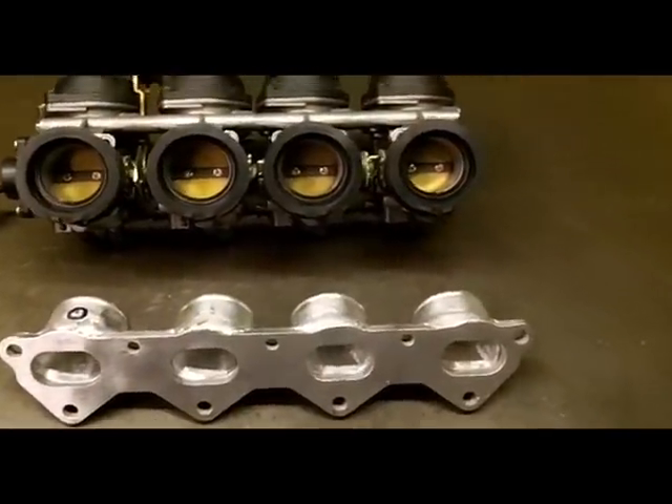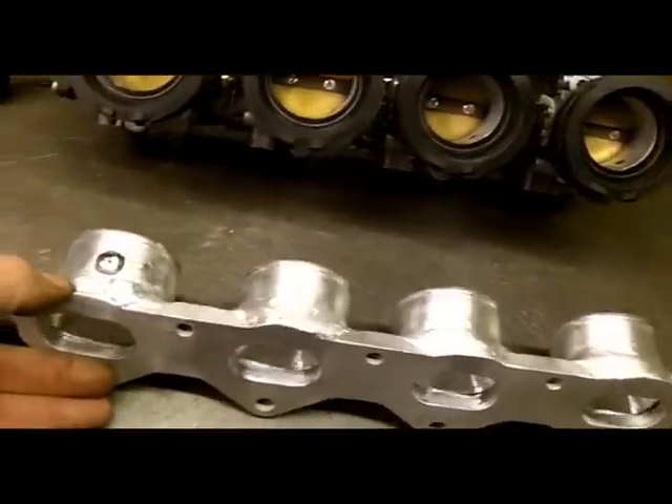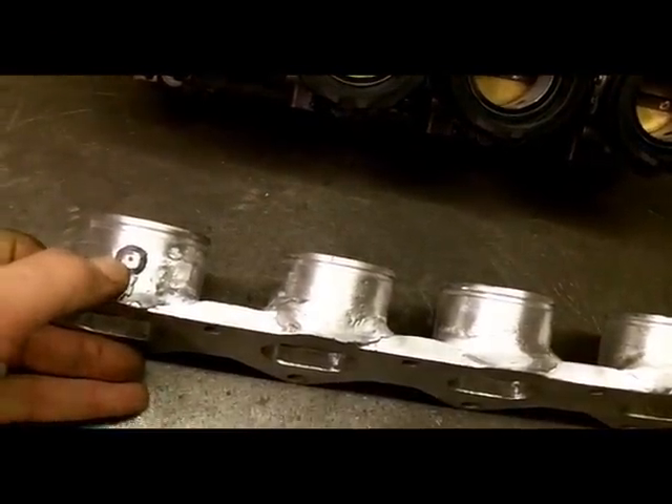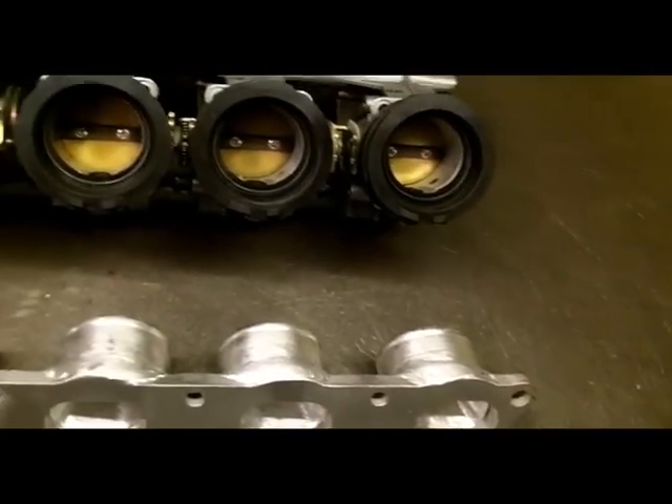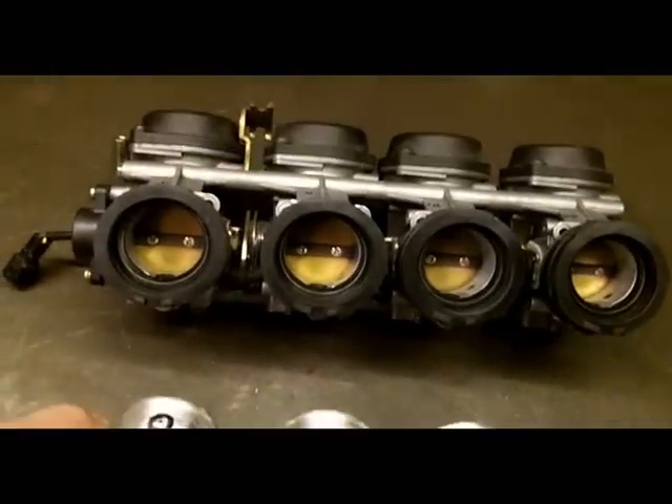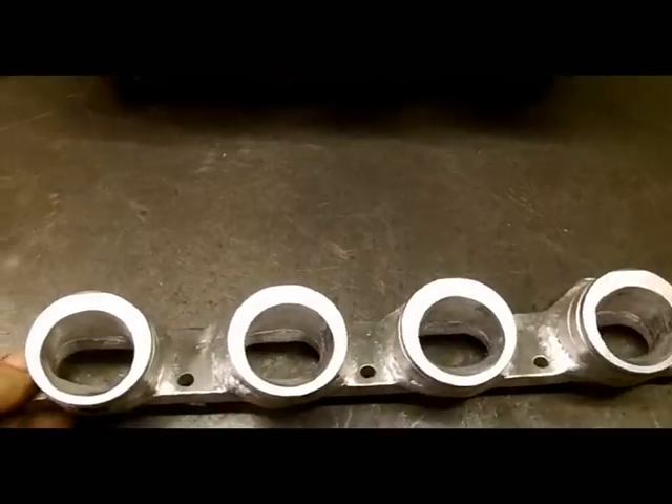So this is the manifold finished. I've just got a hole to drill here to put in a pipe to allow the constant vacuum to work, and that will be it finished.